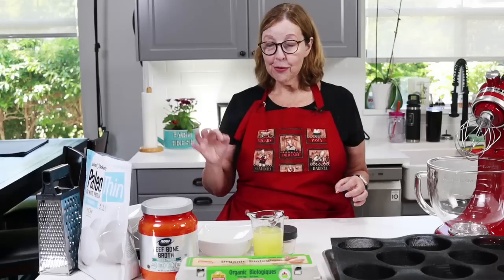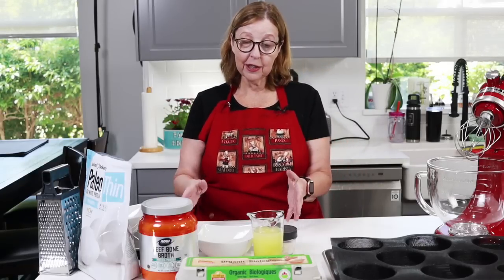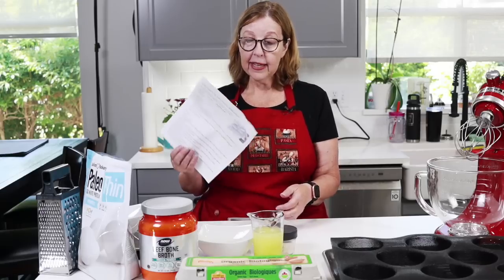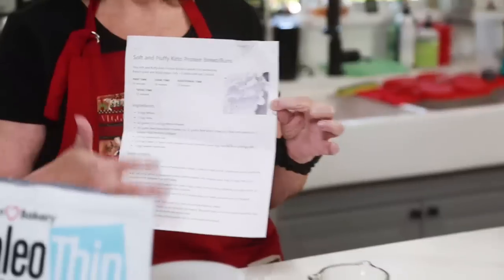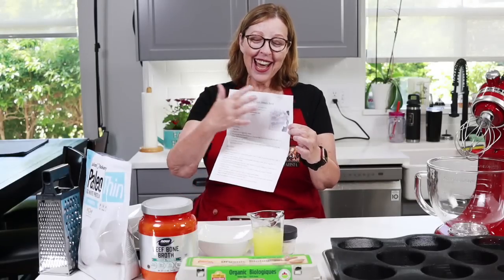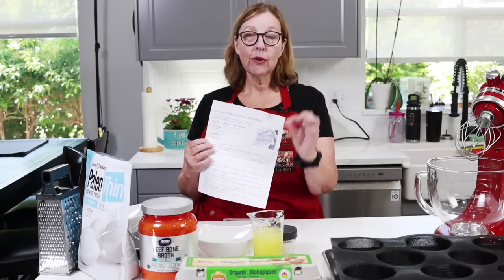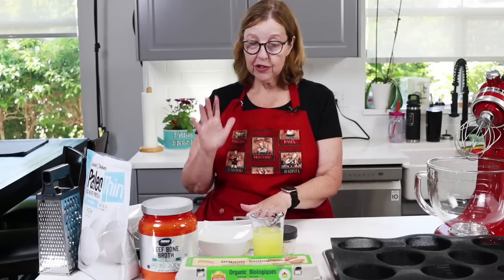You have seen me making these buns and this bread before, but I'm going to go over all the ingredients again in case this is your first time. There is a printable recipe card with all the ingredients, variations, and full instructions. I'll put that link below so you can go there and print out your own recipe card.